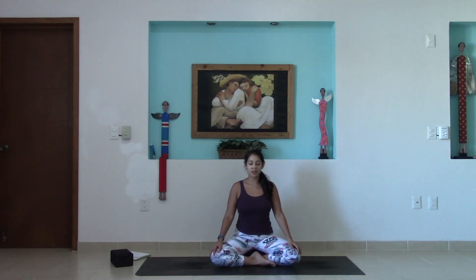Come on into a tall seat. I'm sitting up on a block — you don't have to, but it can be nice to elevate the hips a little bit. We'll start here, beginning to bring the attention inward, settling into our practice.